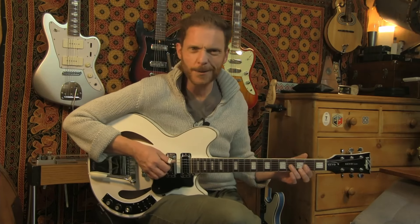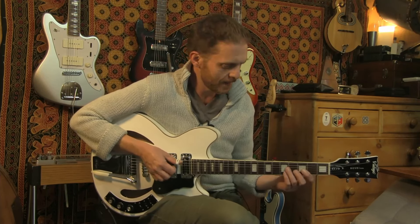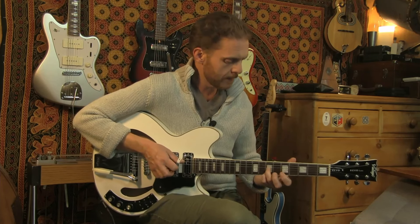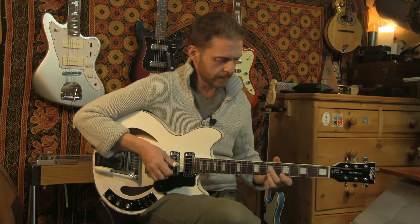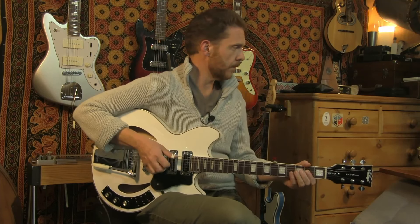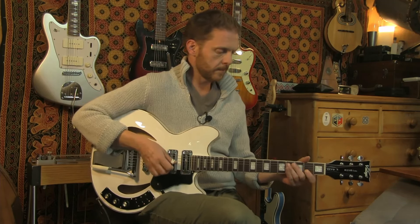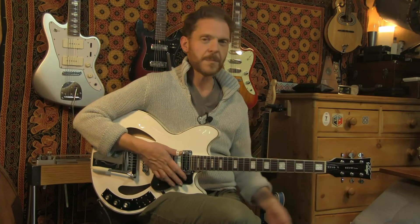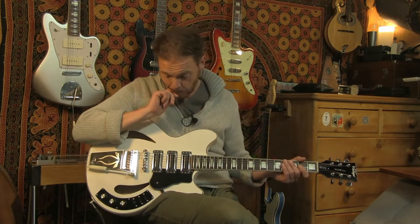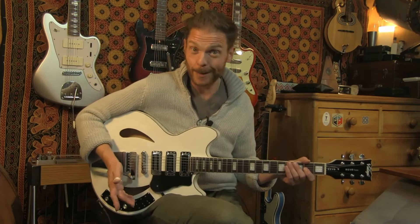So it's got a vintage voice, I would say. It sounds like an old toaster pickup - it's a nice sounding pickup.